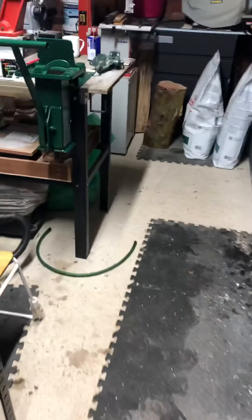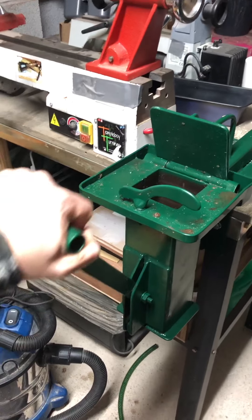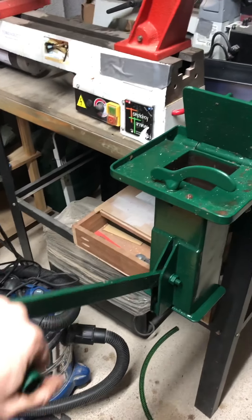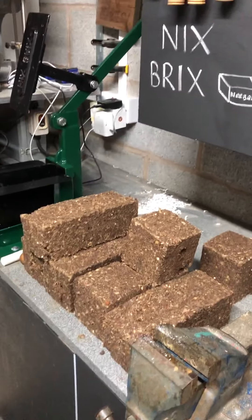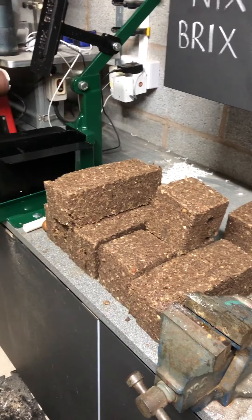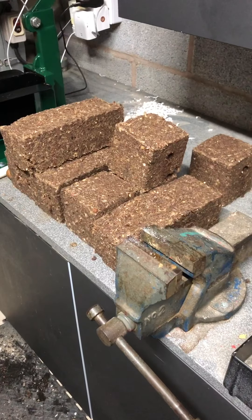Just to give you an idea, this one puts about four tonne of pressure on — lovely long handle to get lots of leverage. Nick's Bricks! Hope you're having a great Sunday wherever you are, and I'll speak to you soon.